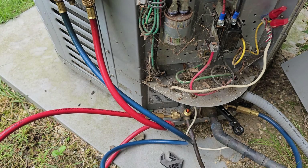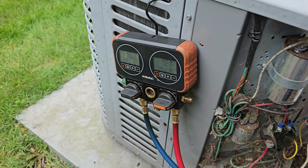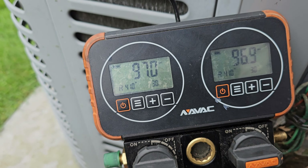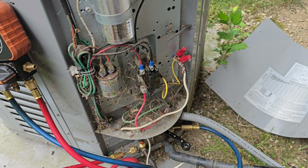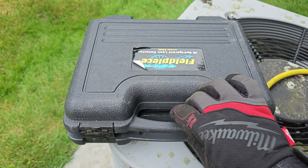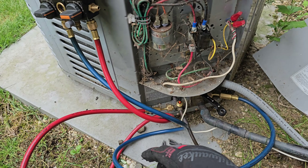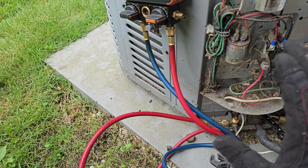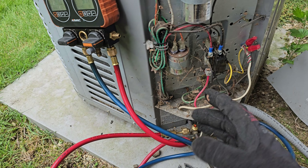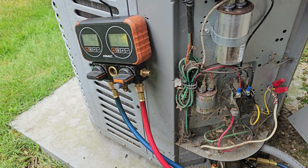This is going to be a very short video on how to pump down your residential split air conditioner. I've already pumped down the system because I was going to do a leak repair - I found a leak on the indoor unit. I came out here to pump it down so I don't have to do a recovery, because this condenser should be able to hold all the refrigerant from the indoor unit plus approximately 50 feet of line set or liquid line.